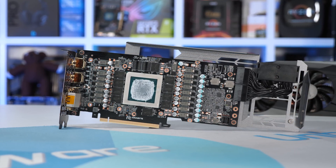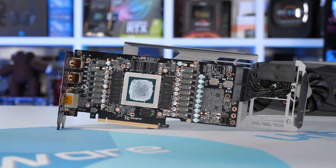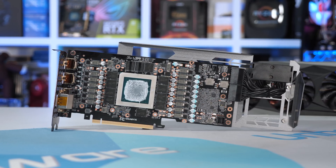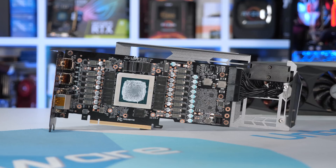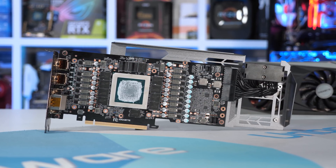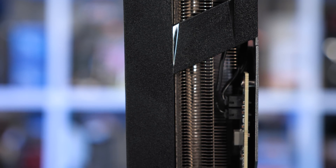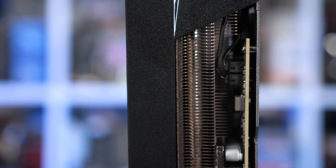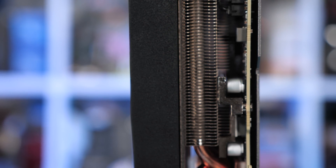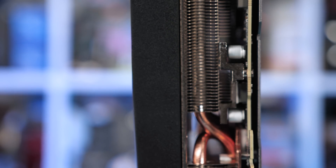Moving over to the PCB, you'll notice there's no additional bracing or structural support devices like what we've seen on other RTX 3080 models. So it'll be interesting to see over time how well the PCB handles the weight of the almost 1kg cooler. It is worth noting that the cooler is already causing some points of the PCB to flex more than you'd possibly like — it's certainly flexing more than we have seen on other models.